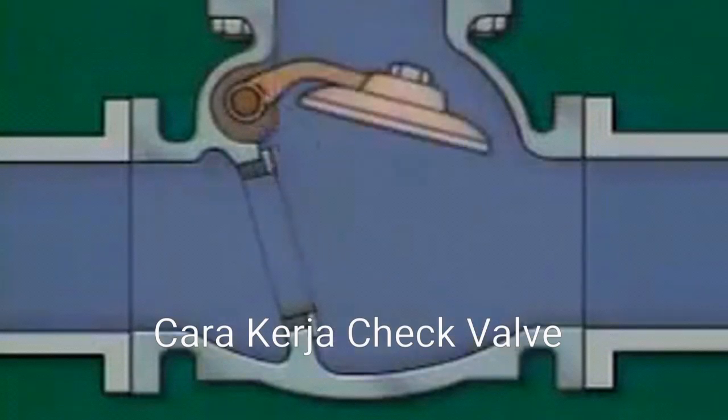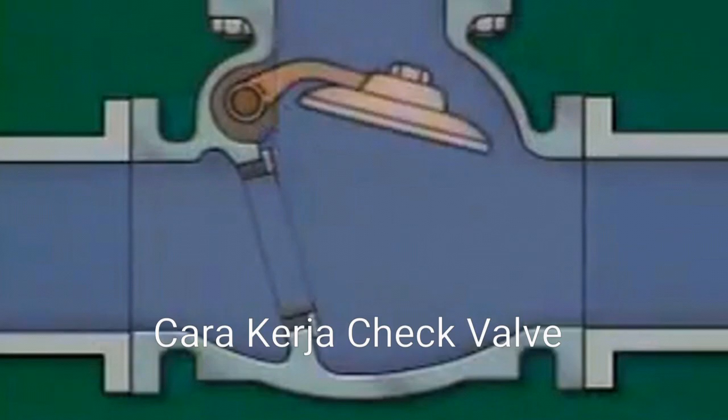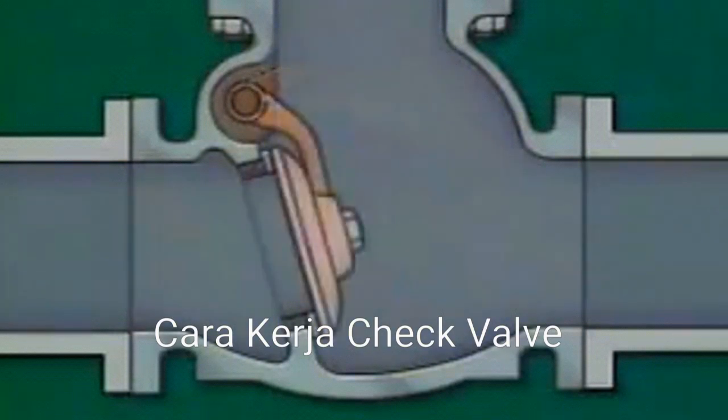If flow is intermittent, the resulting turbulence can cause the disc to alternately rise and fall, or slam, against the seat. The disc's repeated impact against the seat is called disc slam. Disc slam can damage the disc and the seat and result in leakage around the disc. For this reason, swing check valves are generally not used in applications where intermittent flow is common.